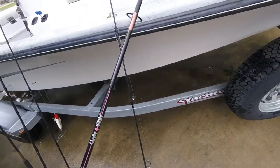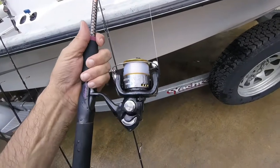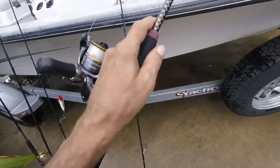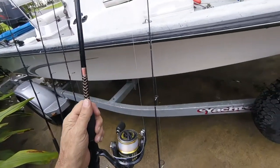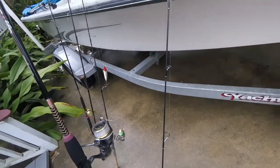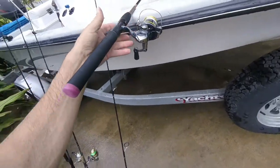It's a two-piece rod with kind of a buggy whip action, but she's gotten some good fish on it. I've got a Shimano Sedona on it — looks like a 2500 — and she loves it.